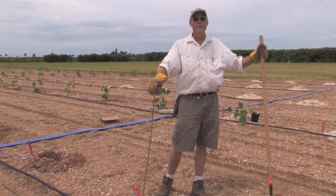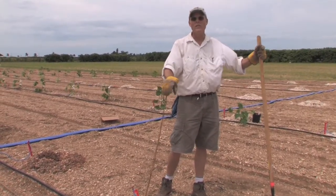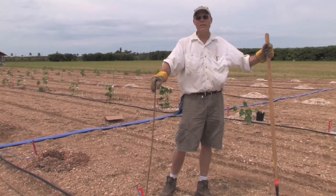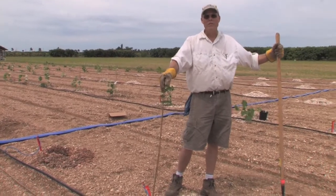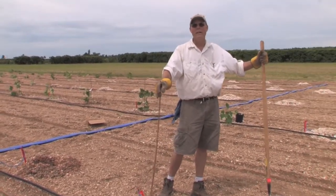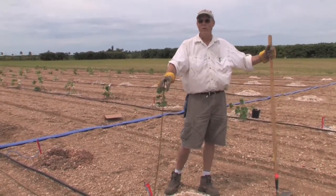What I'm doing here is just preparing these plots for direct seeding. We're going to compare some seedlings versus just directly seeding into the ground. That would save time, effort, and money, and so we want to just get a feel for it.